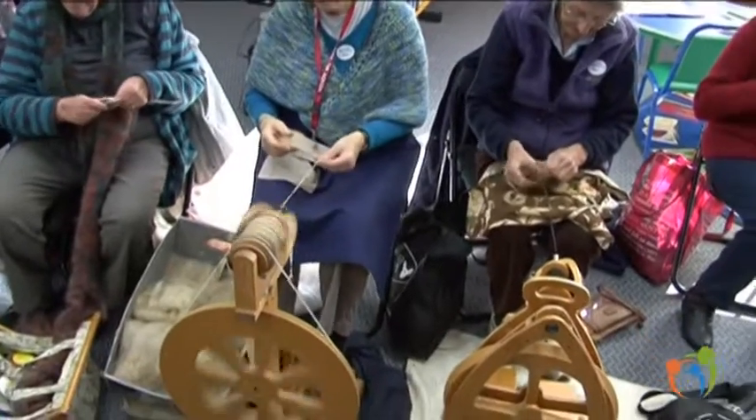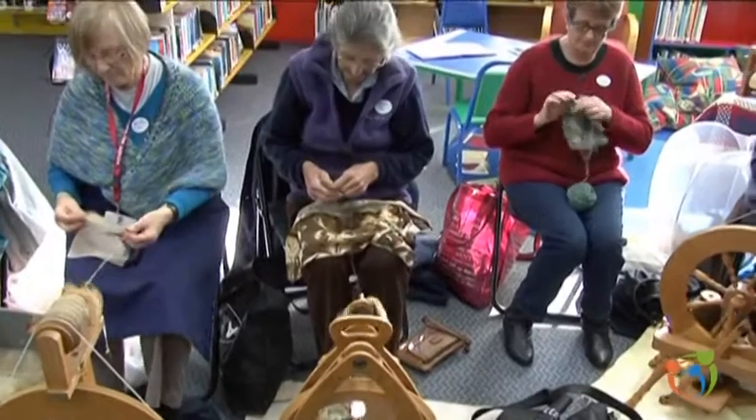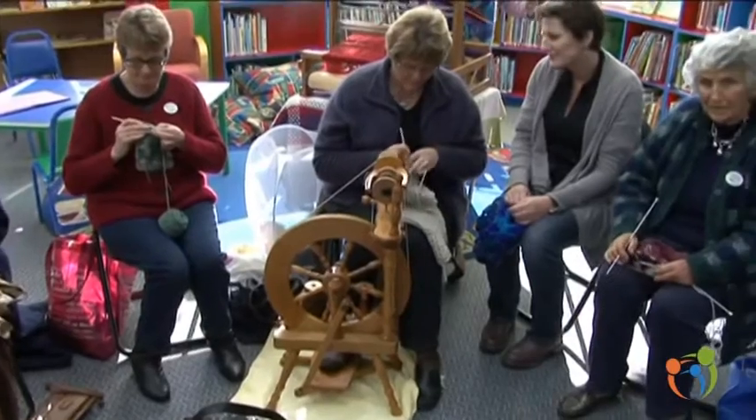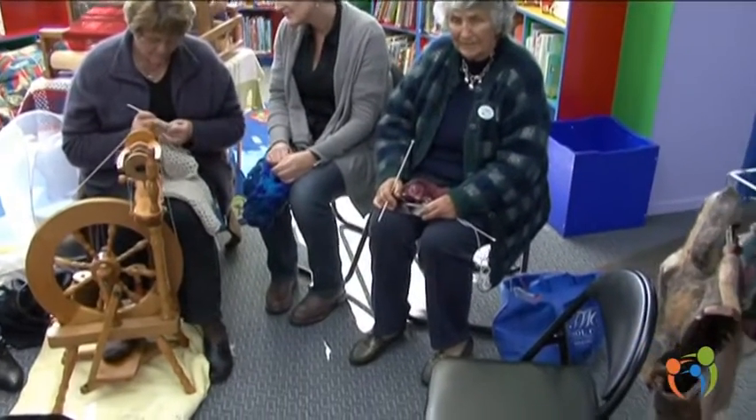This basket is all natural dyed balls. It's onion skins and walnut and flowers. So there's a skill obviously in being able to spin the wool to get it from the raw into a yarn like that.